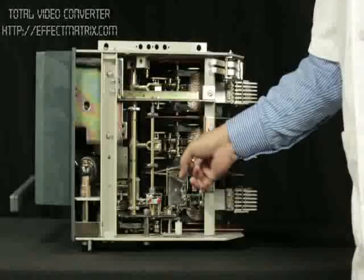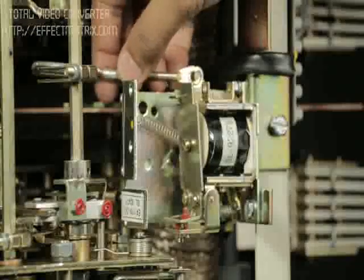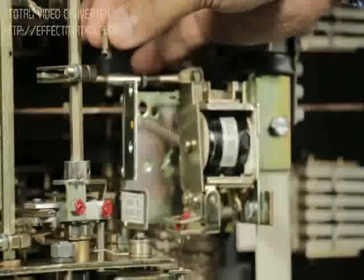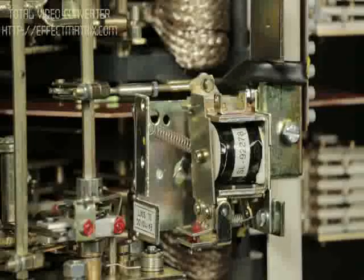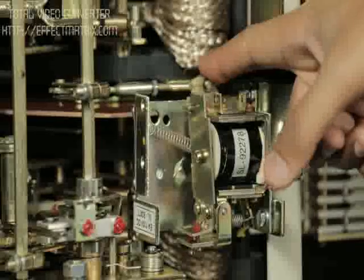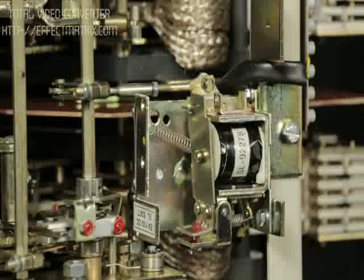Press the striker to the left to latch the release. Adjust and connect the other end of the link to the trip rod using the pin. Ensure the connecting link moves slightly on pressing the striker and returns to its original position on releasing the striker. This ensures its free movement.